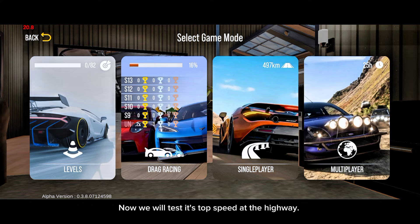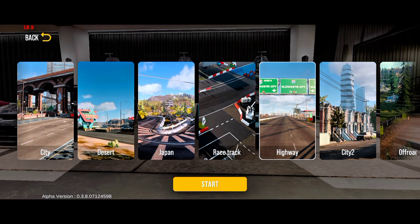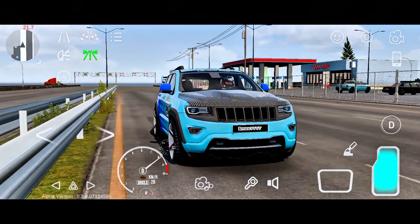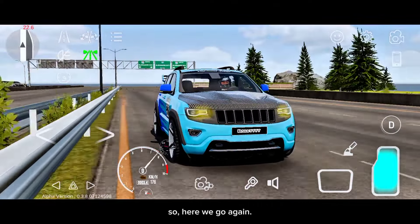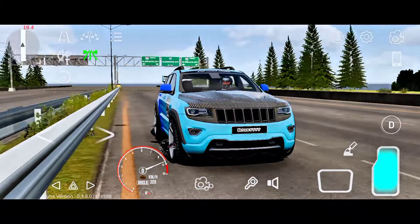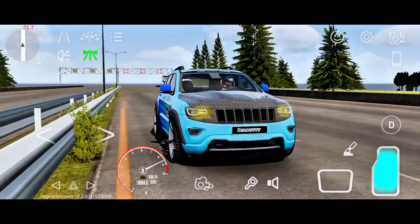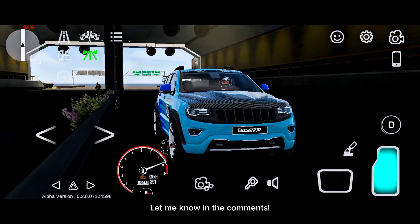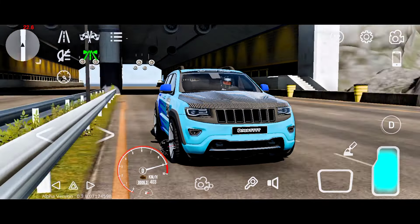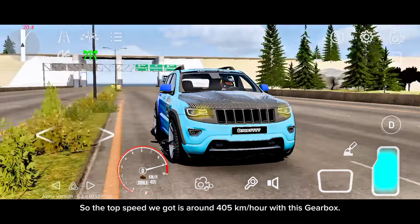Now we will test its top speed at the highway. Alright guys, we're now at the highway. Can you guys guess what would be the top speed of this car? Let me know in the comments. So the top speed we got is around 405 kilometres per hour with this gearbox.